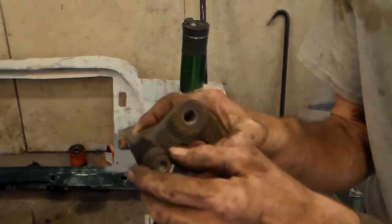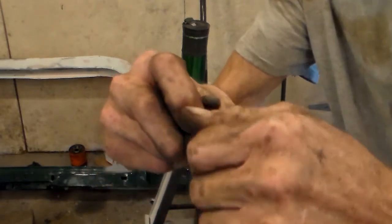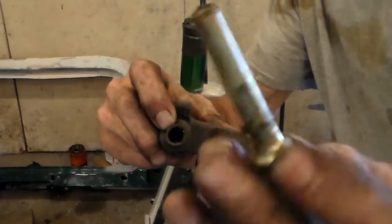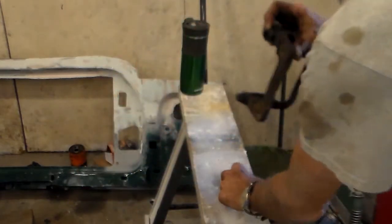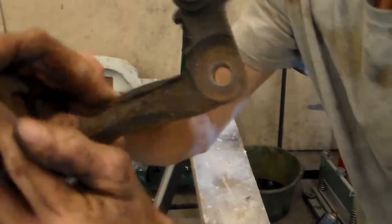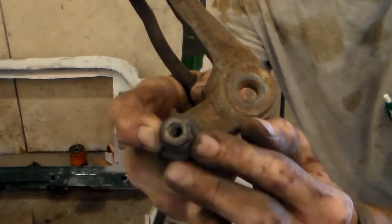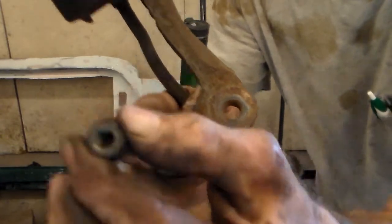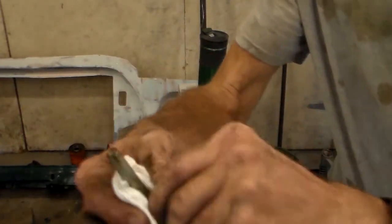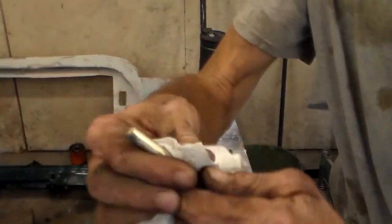What else we want to do before putting this back together is clean our caliper slide pins. Just slip them out — that's actually pretty nice, but still clean the old grease off and put some fresh on. When you're doing this, hold the little rubber boot so you don't pull it out of the caliper bracket, then just slide them out. I'm going to use an old paper towel to wipe the old grease off.